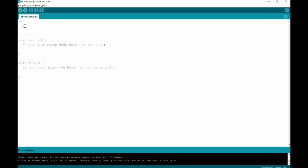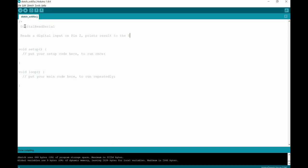We'll start the comment section and label this 'digital read serial.' It reads a digital input on pin 2 — that's the pin used in this example — and then we're going to print the result to the serial monitor. We'll note that this example code is in the public domain. To close off the multi-line comment, you use a star and then a backslash. The Arduino will look at this and say it's a comment and ignore everything in there.